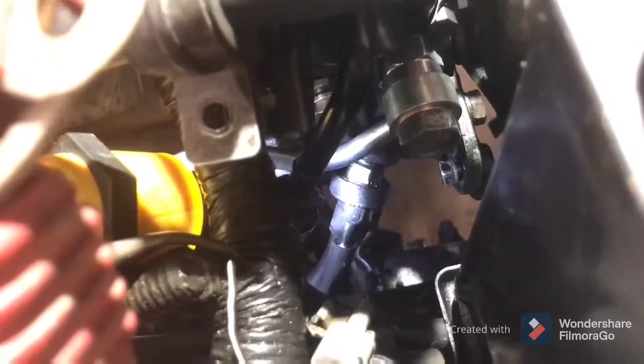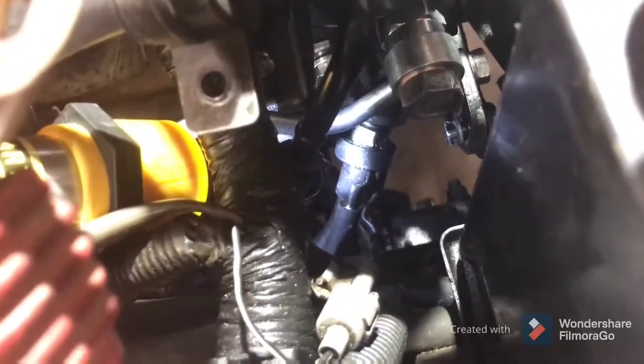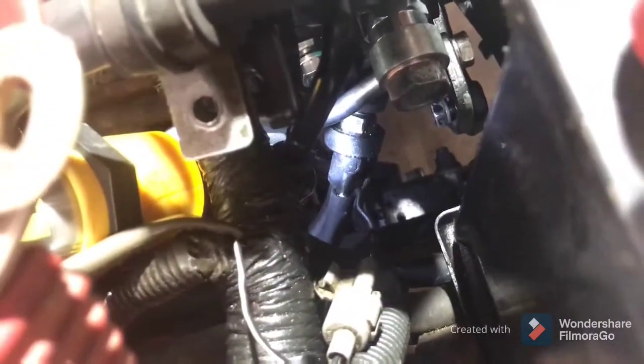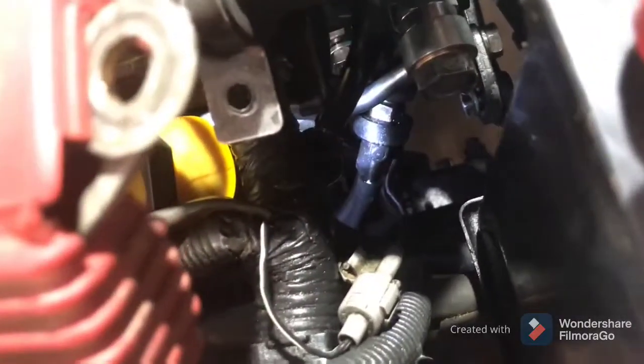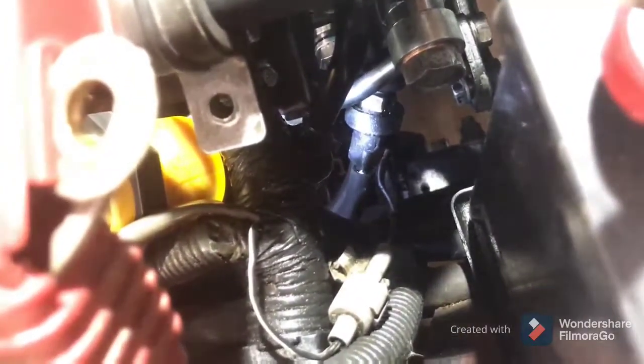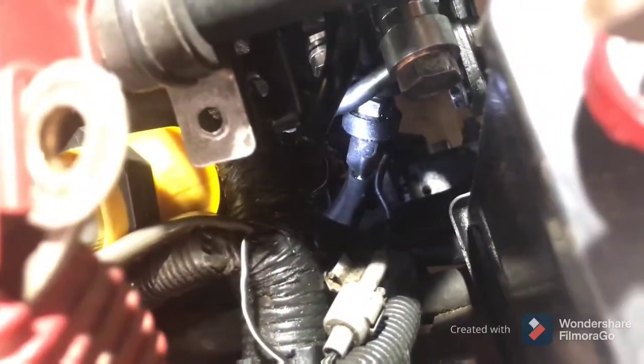That guy right there — you can see the light shining on it — that's called the power steering vacuum control valve. It helps the power steering pump release pressure. How you diagnose it is: if you pull off either one of the two vacuum hoses connected to it and you see red power steering fluid coming out of it, that means it's leaking power steering fluid into the vacuum system.